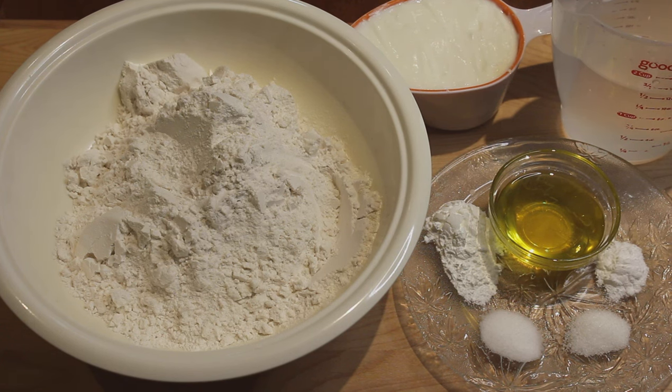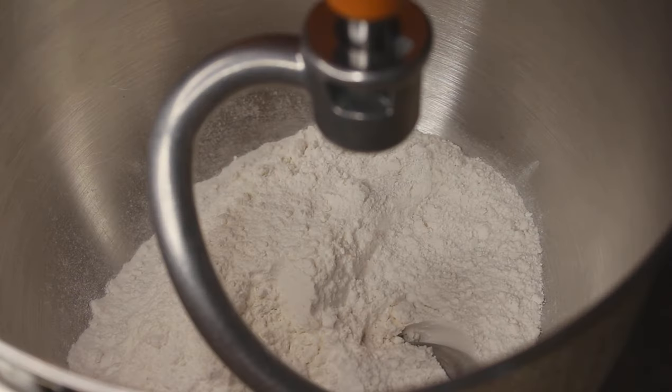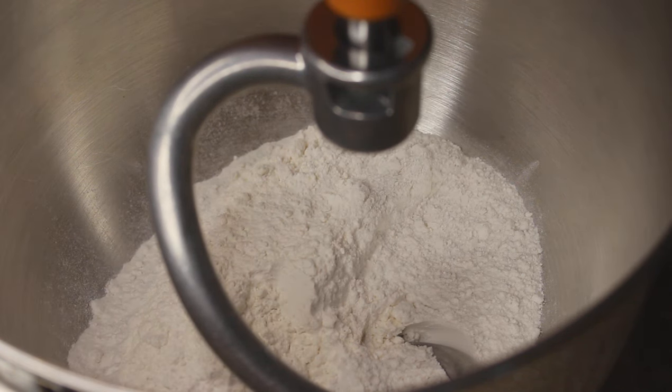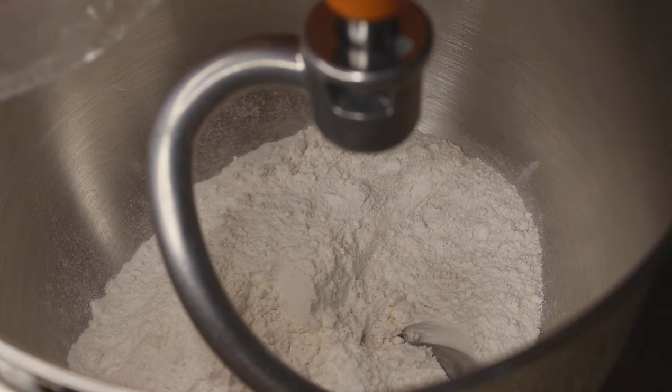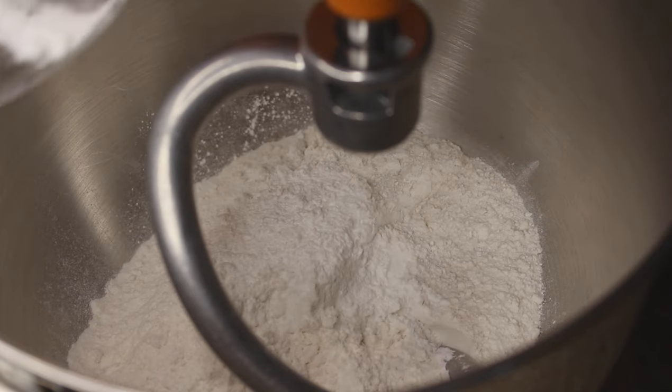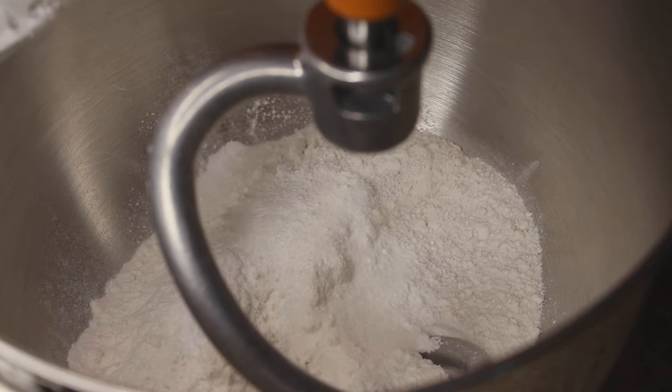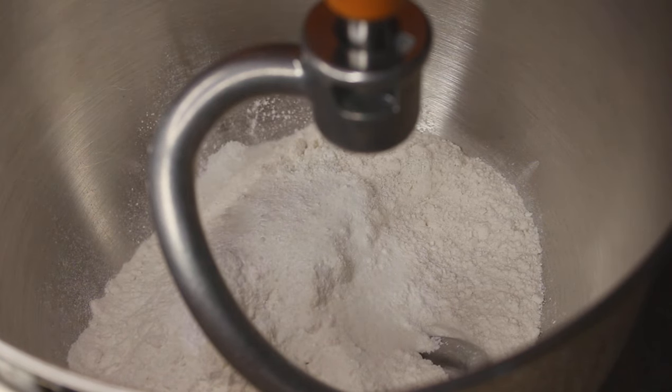So let's start making toaster naans. I have placed the all-purpose flour, or maida, in this bowl. Now I'll add in the rest of my dry ingredients — first the baking powder, then salt, sugar, and baking soda. I'll just mix it for a second.